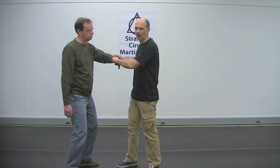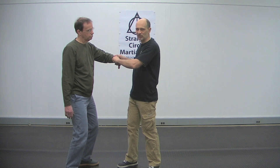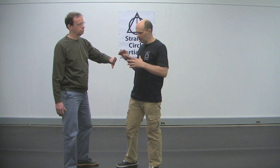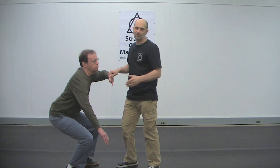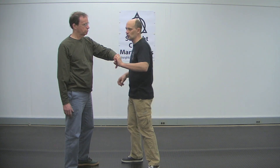Now I start to drop my core, my center, and as I drop my center I need to keep twisting. I'm going to keep doing this as I drop. When you add all that body weight on top of the lock, that's when it works. But if you get yourself into a position where you're not using your weight on it, it doesn't work.